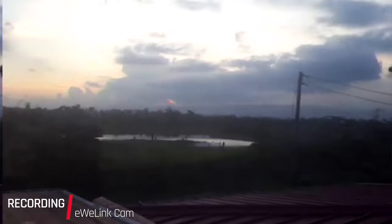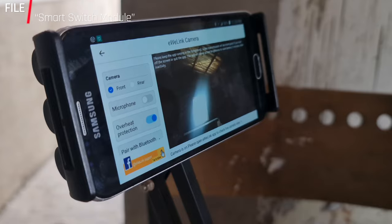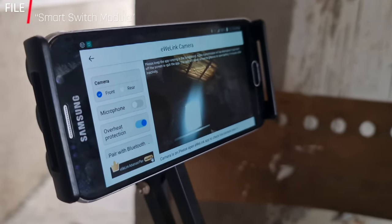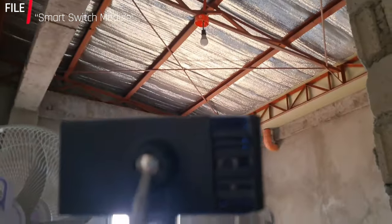When it comes to the quality of the stream and recorded videos, this will depend on the capabilities of your old phone. I chose the eWiLink app because it's straightforward, and besides, I can link the camera to other eWiLink devices. For example, if I want to check whether or not the bulb in my temporary workshop is on, I can view the area through the eWiLink camera which I linked to the eWiLink Smart Switch in my workshop.